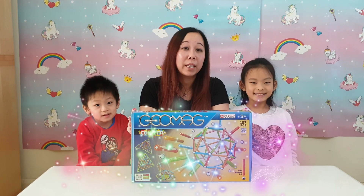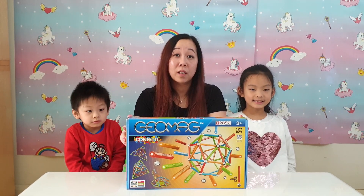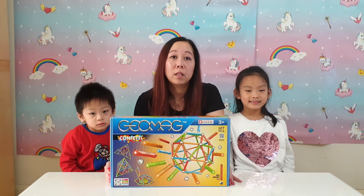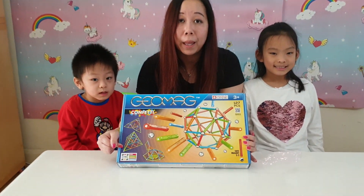So we were able to get hold of this set. It's a Geomag Confetti and it's got 127 pieces. Daniel hasn't started nursery yet, so we wanted to get Daniel a toy so that he could play but also learn at the same time. Because it's a building toy, it helps to stimulate their mind. This toy helps them learn about STEM while they play.